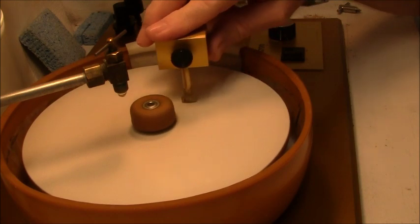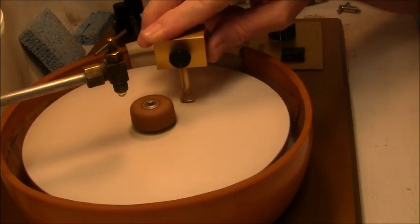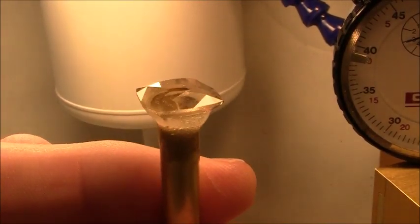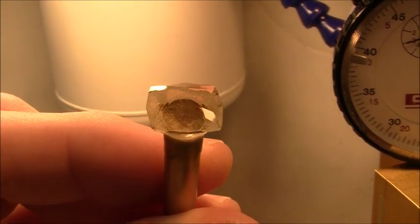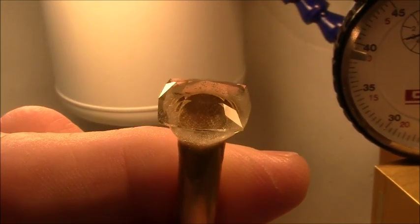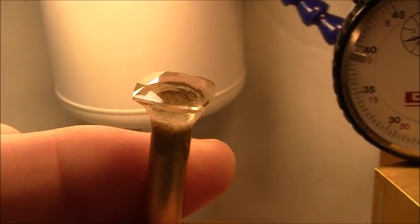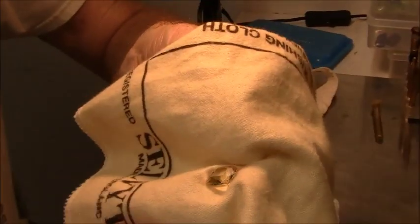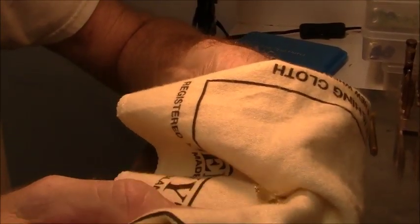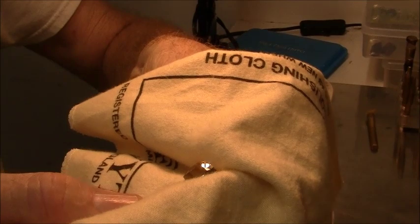I'm final polishing the table. This stone is now completed, so we'll remove it from the dock, clean it up, and look it over real good. There's the gemstone — it's pretty lively.